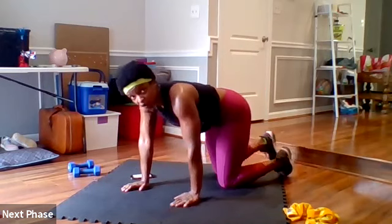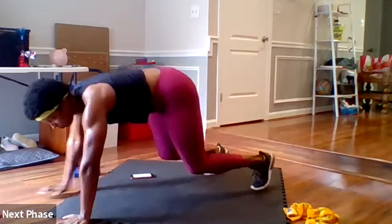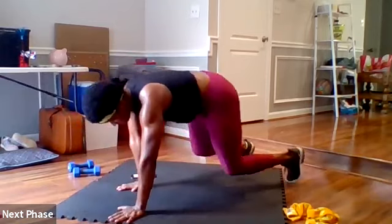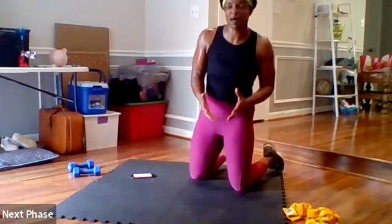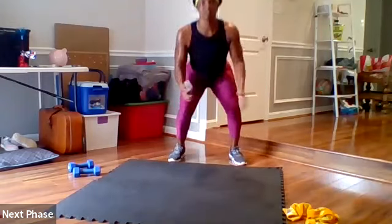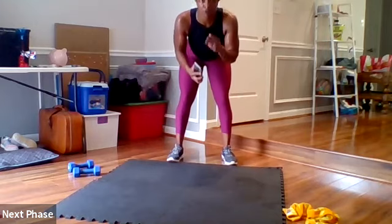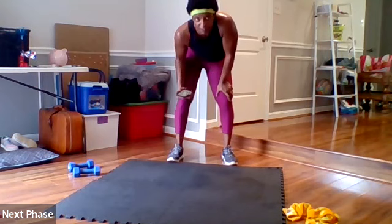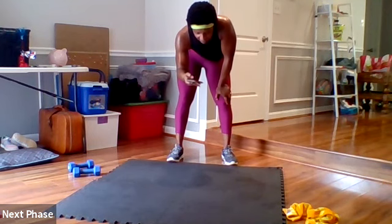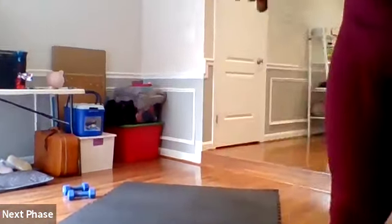Same thing, about eight paces, pop it out to a plank, pop it back into a bear — 45 seconds. Then bring it up to squat jumps: do three, then hold for three seconds at the bottom, go right back into three squat jumps, hold for three seconds at the bottom — 45 seconds. And then afterwards we all just fall out. Get ready, wipe your sweat, about eight seconds.